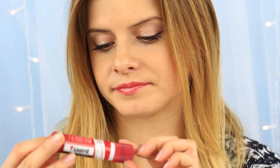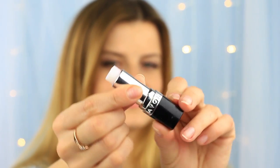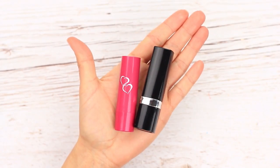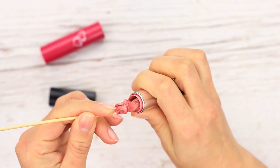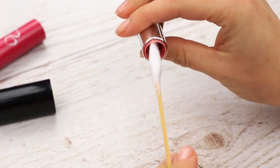Let's conceal a glue stick in a lipstick tube. The lipstick is finished. Remove the leftover — use a wooden stick. Add a cotton tuft and take out the remains.